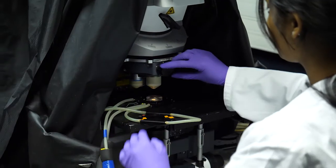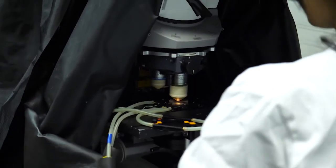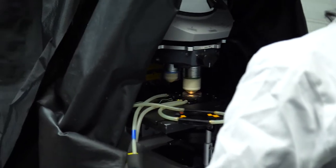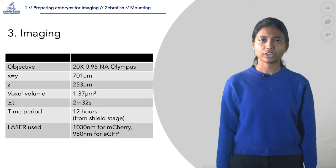Two-photon imaging is performed on Zeiss LSM 780 and Leica SP5 upright microscopes equipped with an Olympus 20x 0.95 numerical aperture water dipping lens objective.